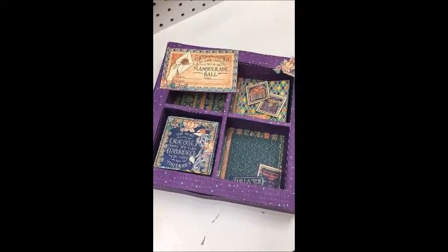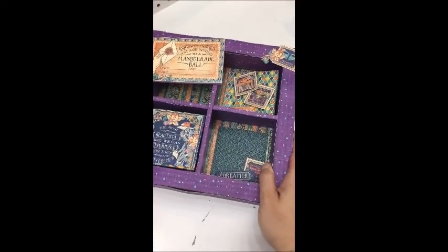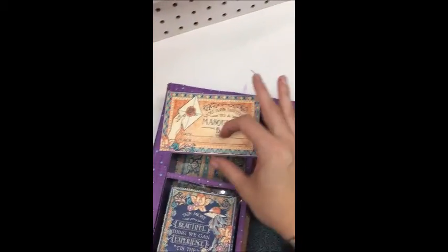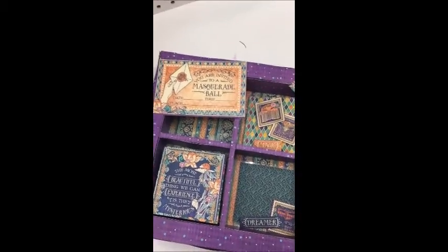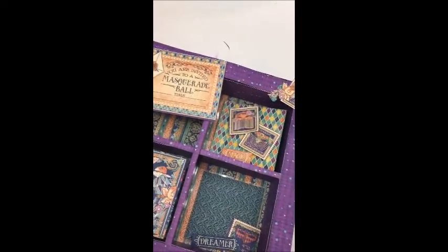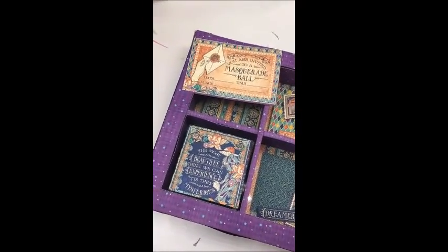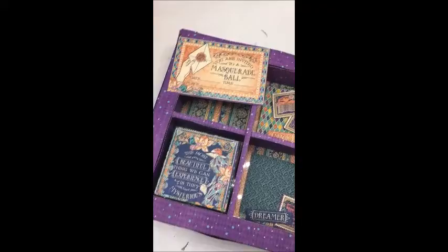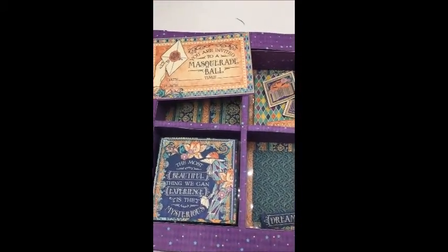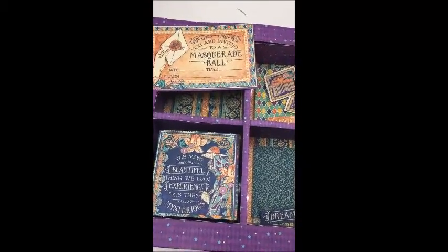Hi everyone! I'm coming at you today with a shadow box that I started in a class and I'm going to finish at home. Up here there needs to be a masquerade mask — there was supposed to be one included in my shadow box kit but it didn't come with it. They offered to use a die for it, but I thought I had the pattern at home on my ScanNCut because I wanted to do Rhinea foil — I wanted it to be metallic.